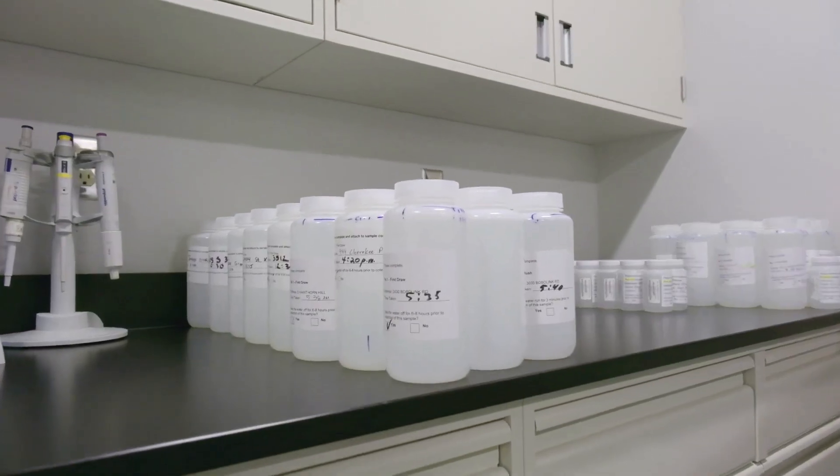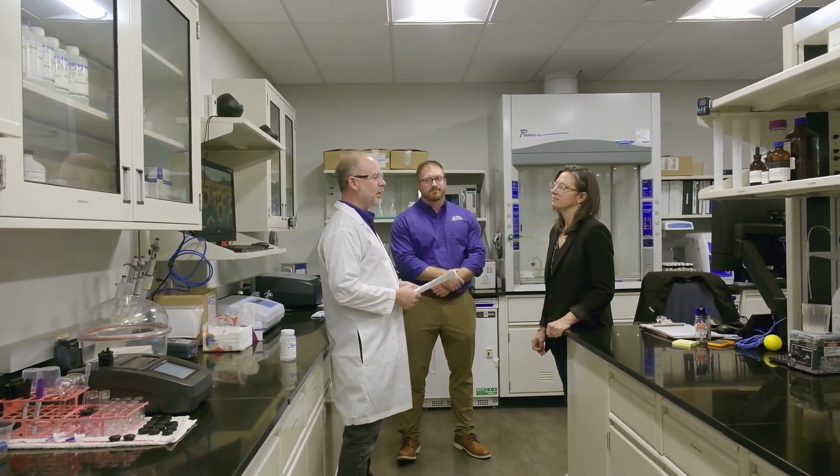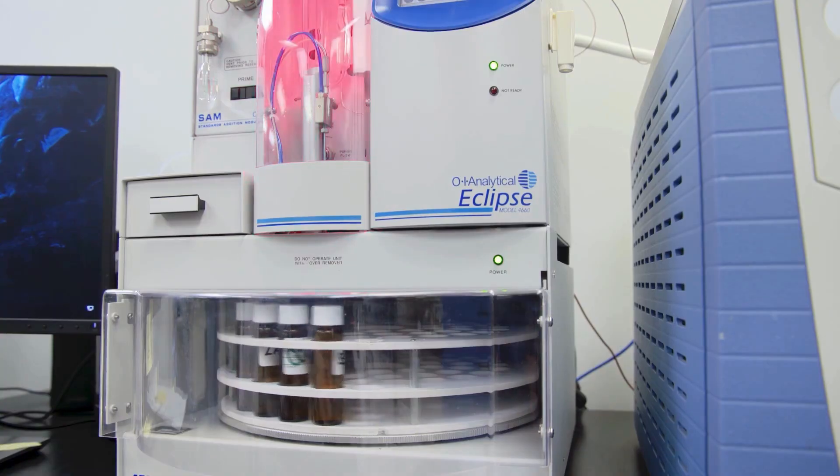So Mark, drum roll — what are the results from the samples you took earlier? The results showed that there was lead in both samples that we took earlier. Those are notable levels of lead, something that we would really want to deal with. Unfortunately, Sarah, that's not a surprising finding.